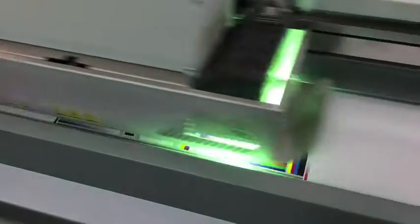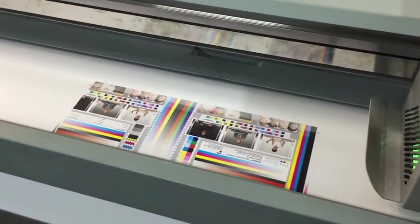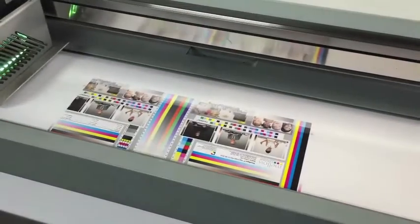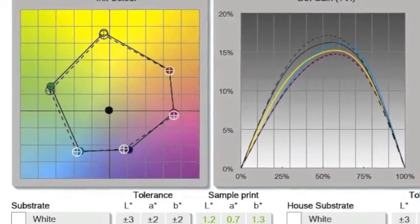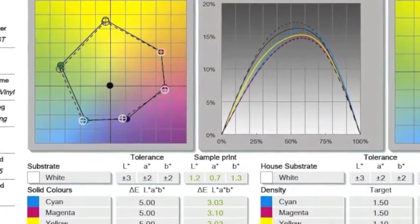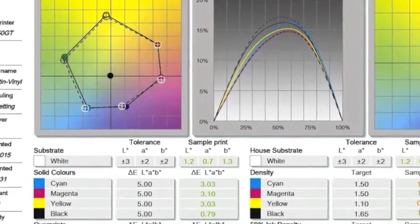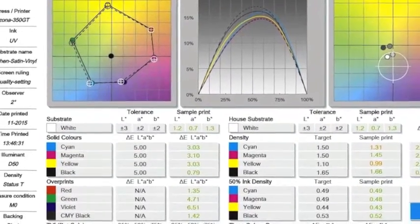Finally, it's good to confirm the color management setup in your workflow. I like to do this by outputting a test form or a chart to confirm the color output. I like to use my own test form that contains various elements for critical visual assessment, as well as measurement for color print validation to an international standard like ISO 12647 or to your in-house standard.